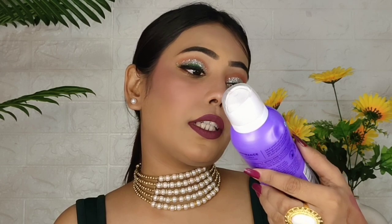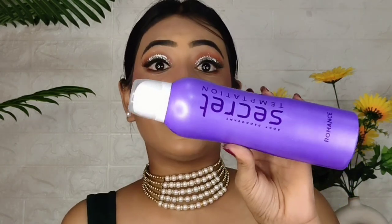Next is Secret Temptation body deodorant. Oh my god, its fragrance is amazing — I really love it. I honestly can't put the fragrance into words, but trust me it is very good. This is one of my favorites and I am currently using it.